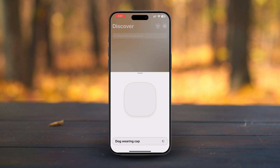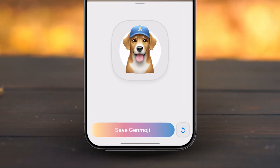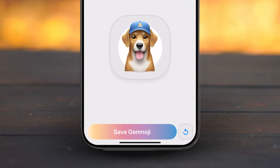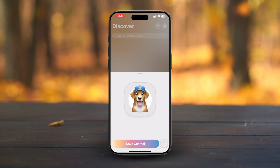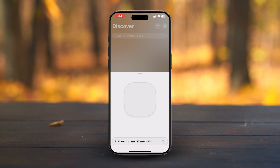In just 5 to 10 seconds, your custom Genmoji is ready. Isn't that incredible? Look at how awesome it turned out — so much detail and personality. To save it, just tap the Save Genmoji button. Or if you want to try another, hit the Refresh icon to create a new one.